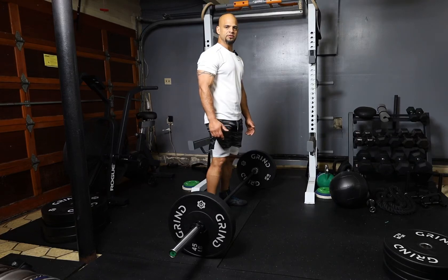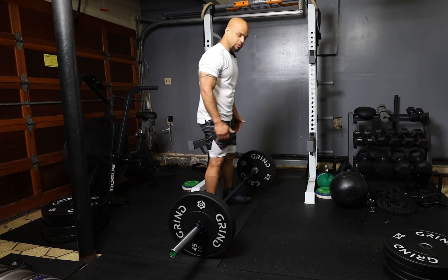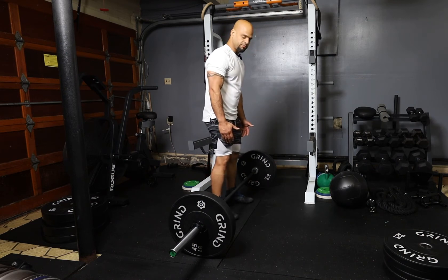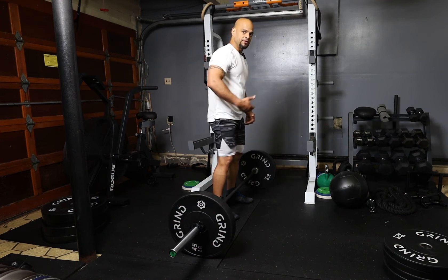The next exercise we're going to perform is the barbell bent over row. Here I have two 45 pound plates. The way we set up for this exercise is by having your feet shoulder width apart. We're going to bend at the waist, maintaining around a 50 degree angle, maintaining a straight back.